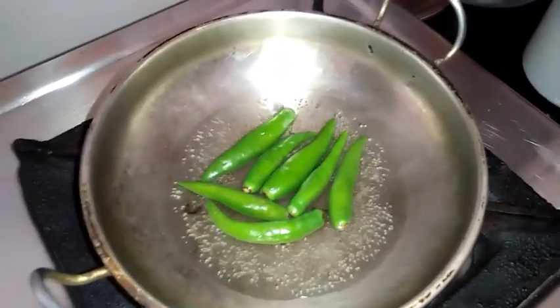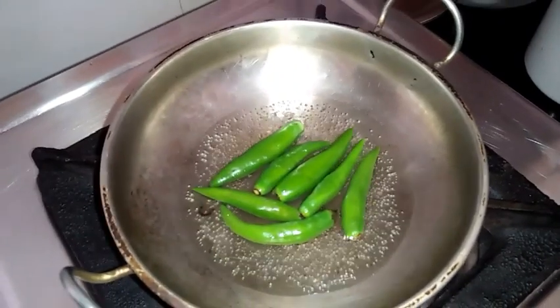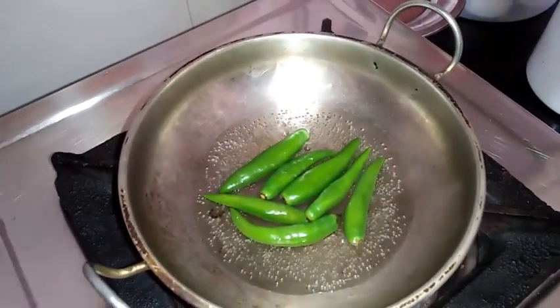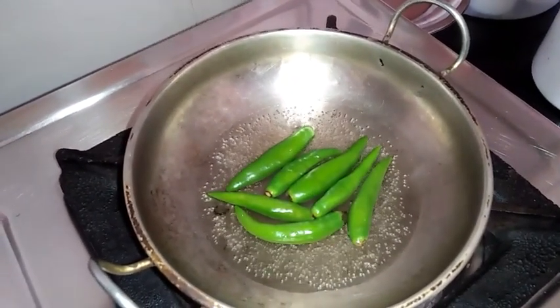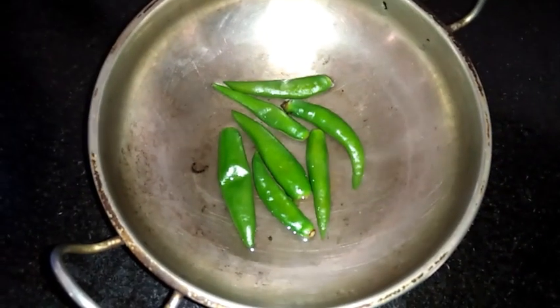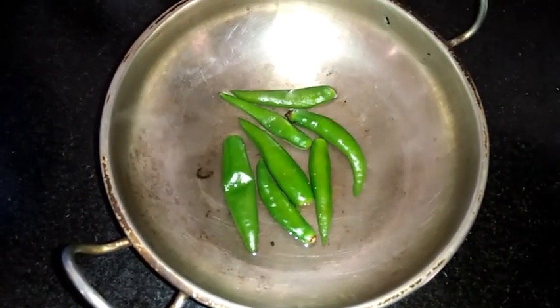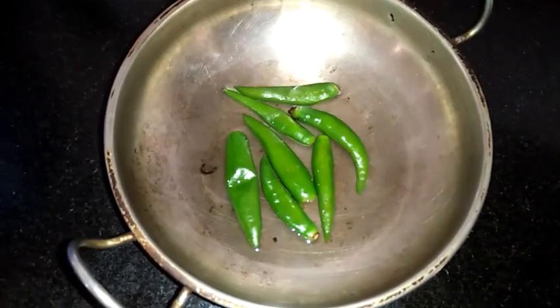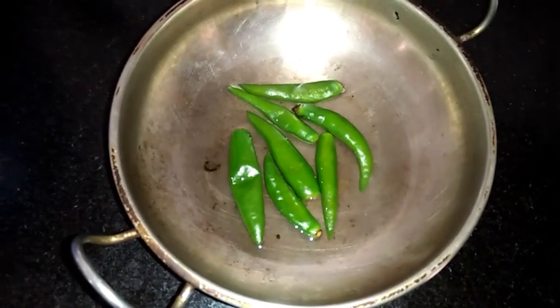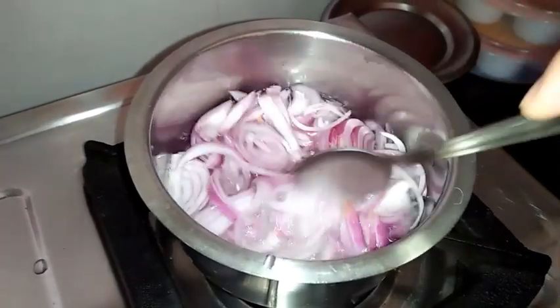For preparing the coconut chutney, I have taken 6 green chillies and I am boiling them in water for around 2 to 3 minutes. After boiling they look like this; I will allow them to cool. Meanwhile, I have also kept onions for boiling.